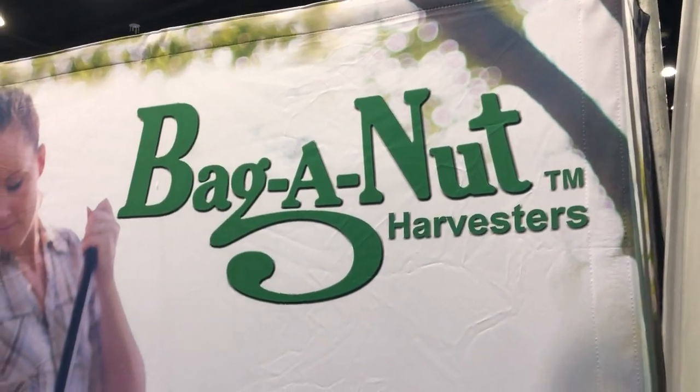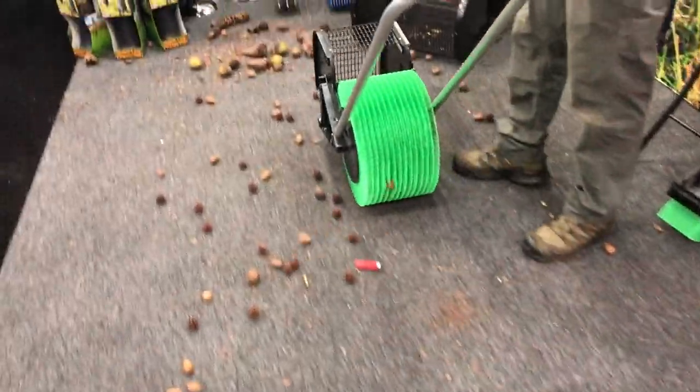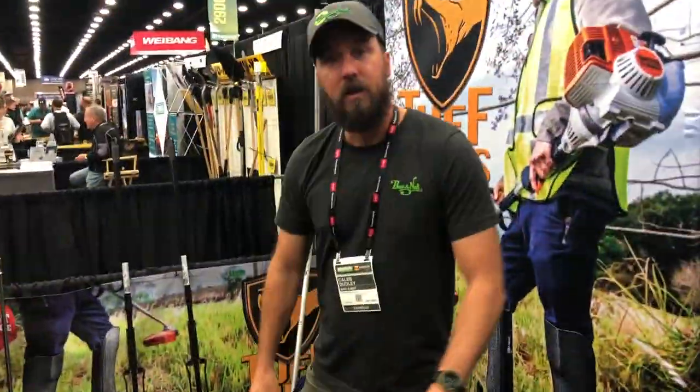We are back at the Bag & Nut Harvester's booth here at the show. You guys have seen the videos and you've had a lot of questions. So I've got Caleb here, and we've had a couple of questions from our viewers.